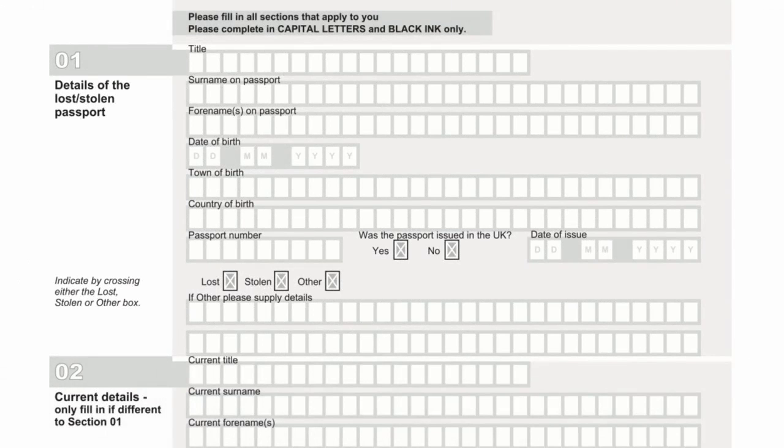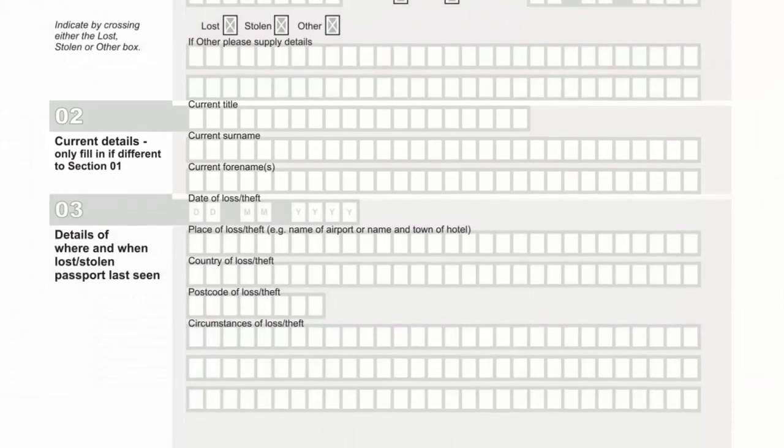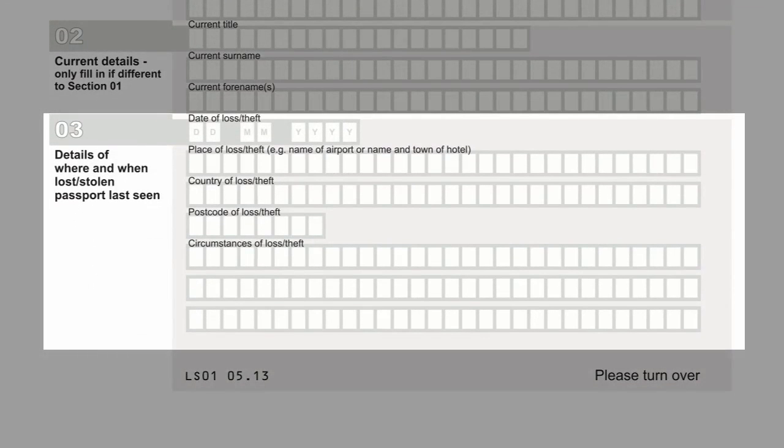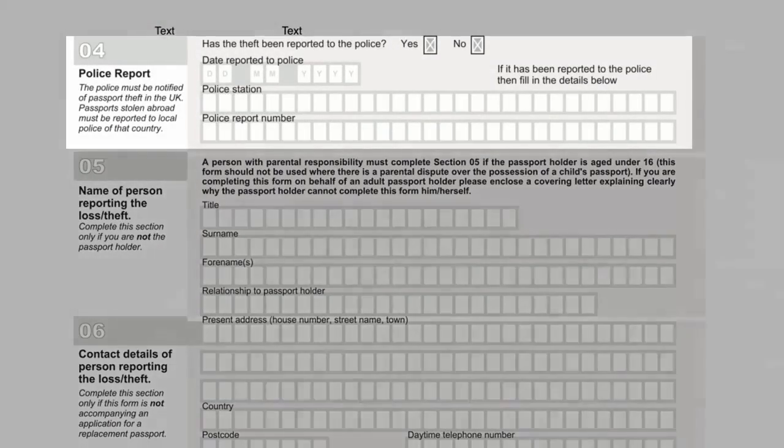Please complete the details of your lost or stolen passport in section 1. Complete section 2 only if your details differ from the ones given in section 1. Please complete details of where the lost or stolen passport was last seen. Please fill in the details of your police report.